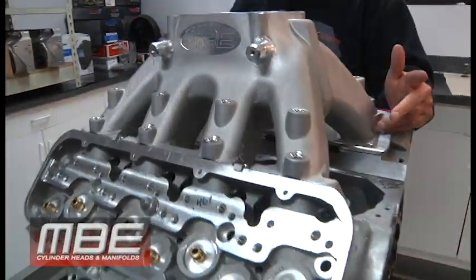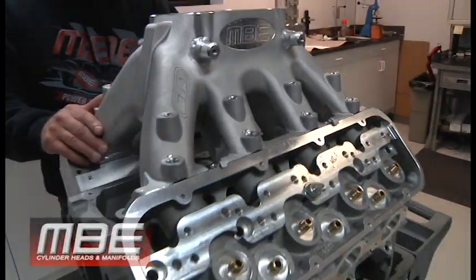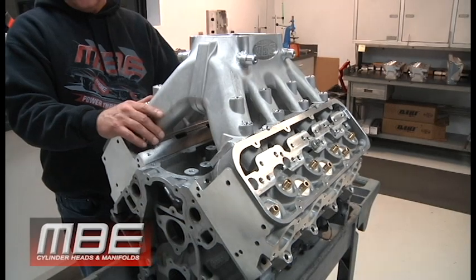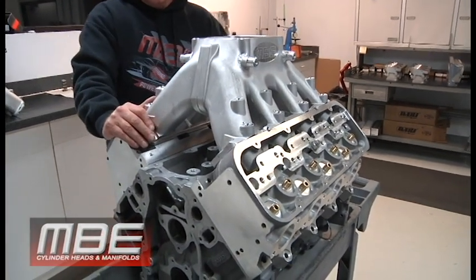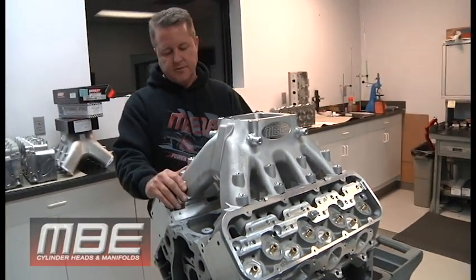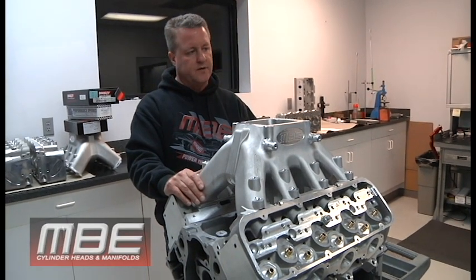This can either be for naturally aspirated or power adders, and as most of you know, we can do all the O-ringing, hooping, whatever you want to do as far as the deck — dry deck, wet deck, whatever you like. This is a Dart LS 10 degree, 2.285 valve, 485 CFM on the intake port.